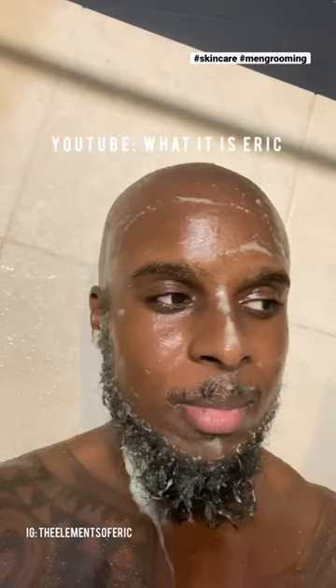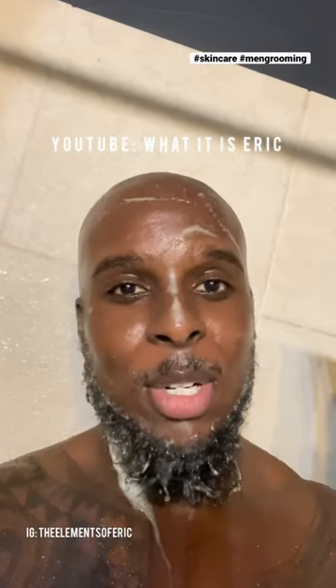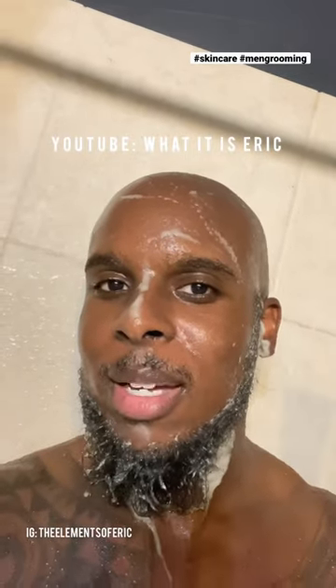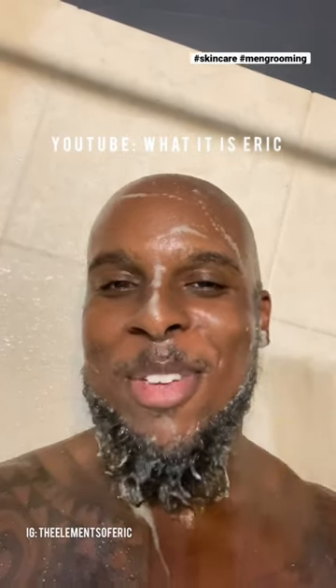Let me know if you want to see some more skin routines that I do. Make sure you subscribe — thank you for the support!